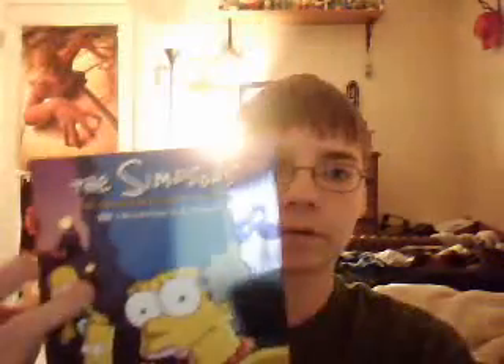Hey, it's Simpsons Point 93 yet again. This time I will be reviewing the Simpsons Season 7 DVD. As you can see, it is designed a little differently. This was the alternate to the Marge head box set, because I don't like the head box sets.